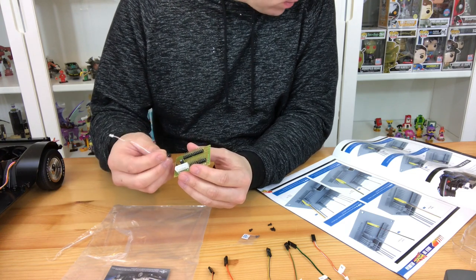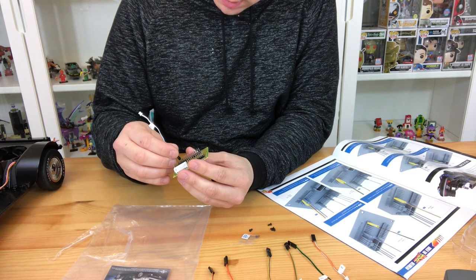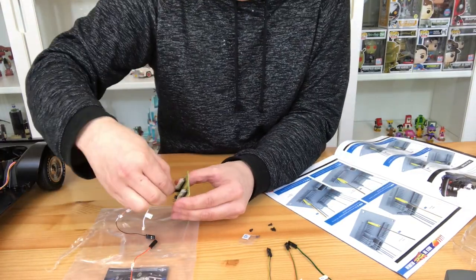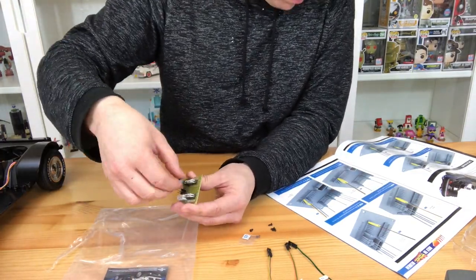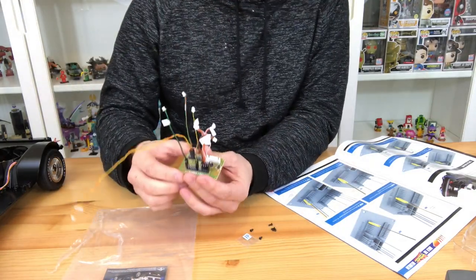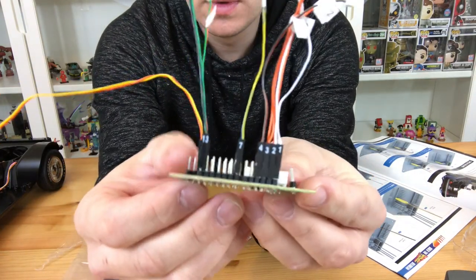Putting this together is pretty simple. You need to make sure you have a white wire, a brown and white wire, an orange and brown wire, a black and brown wire, a yellow and blue wire, a green and black wire, a brown and green wire, and also a long yellow and brown wire.